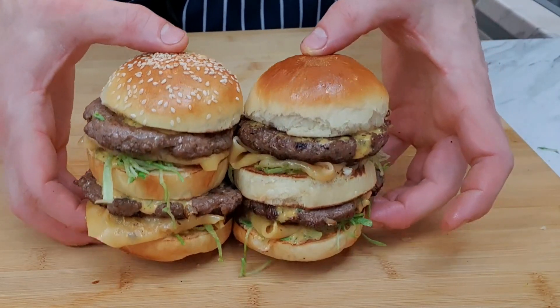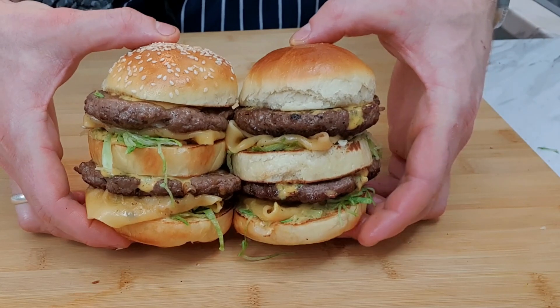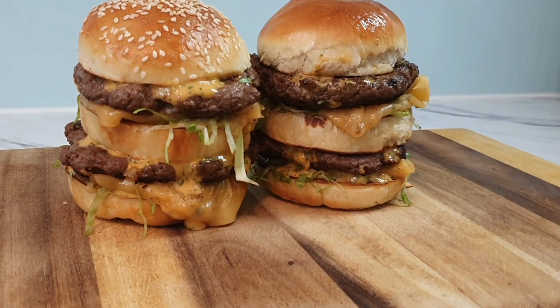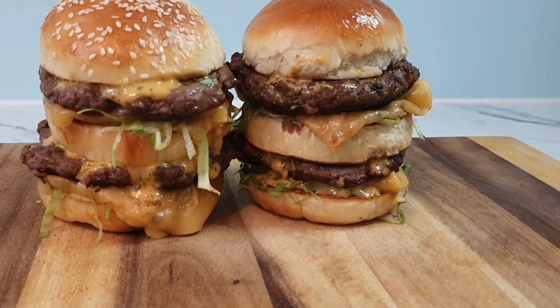And there we have it guys - two lovely Big Jack burgers. I hope you can replicate this at home and I hope you can enjoy the same burgers that I'm about to.